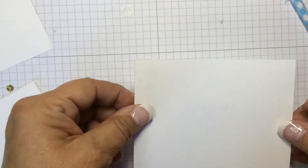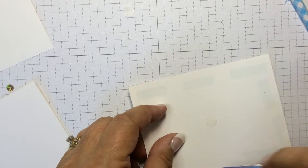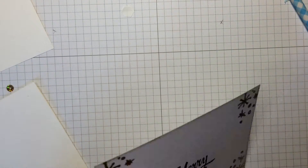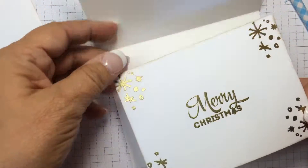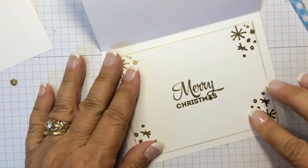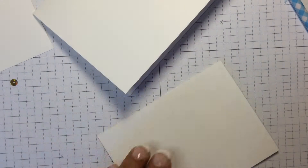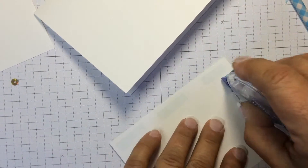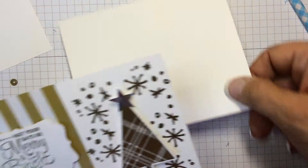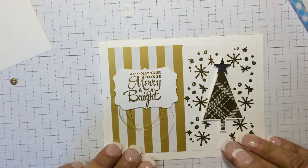All we're going to do is take the back and add Snail to the inside of the card. We will also add Snail to the completed face of the card. And that's it.